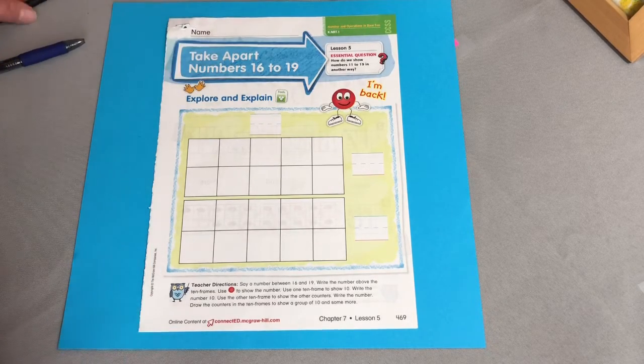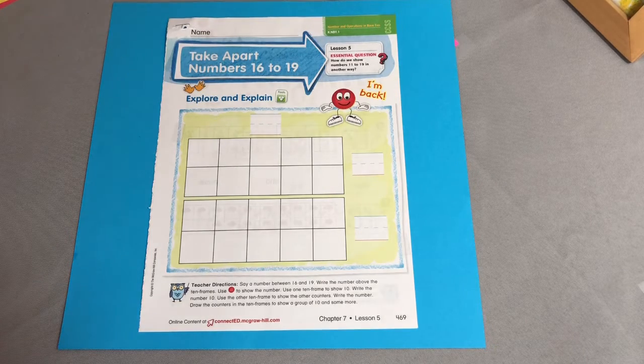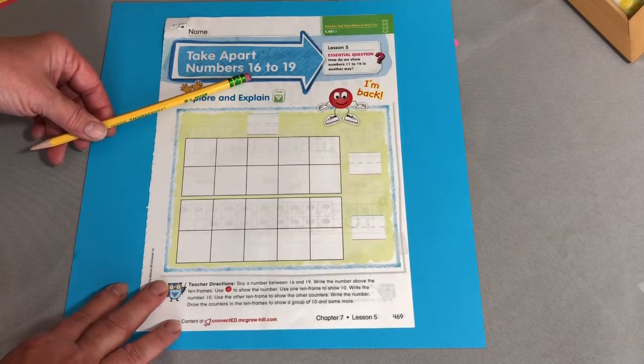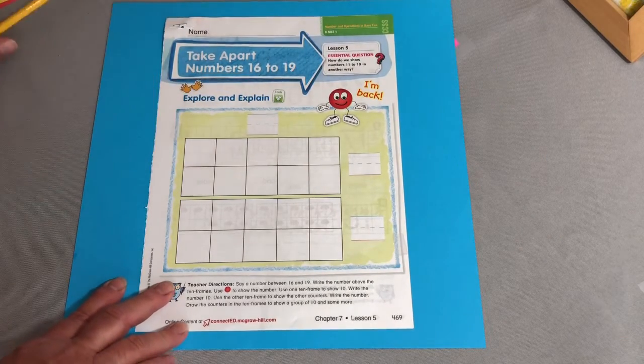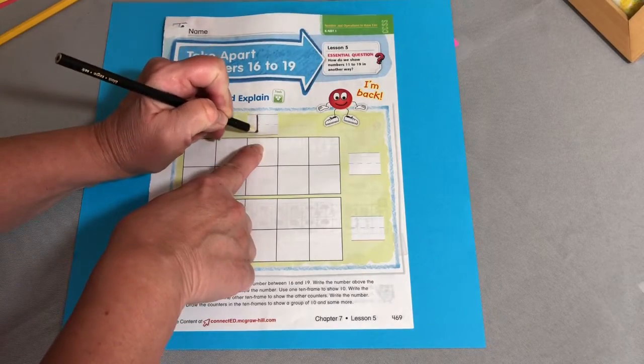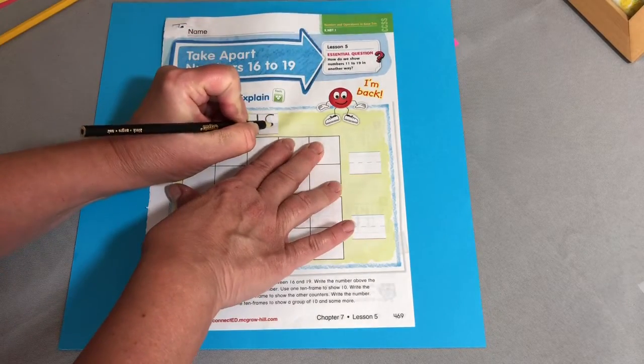So take apart 16 to 19 — that's our job today. We want to do it in 10 and more. We already did 16, so I am going to choose the number 18.